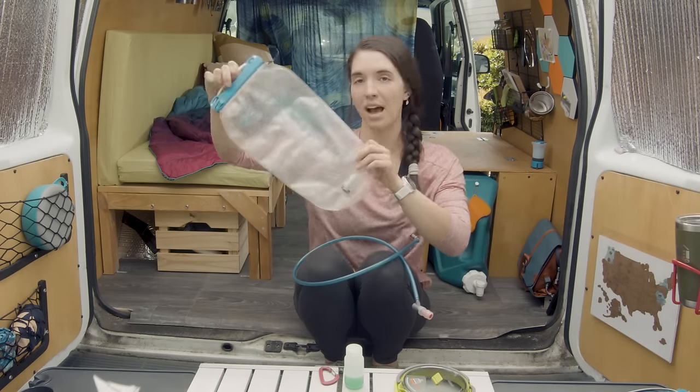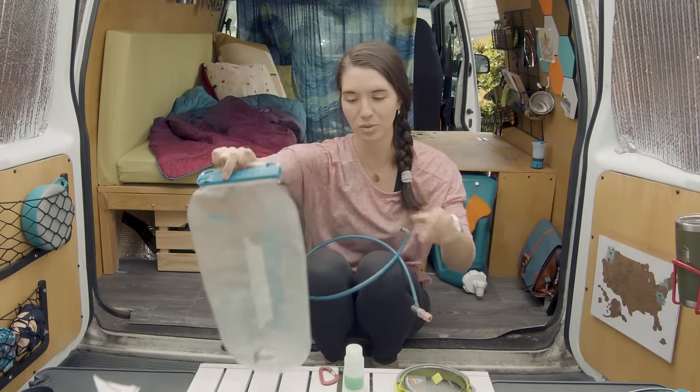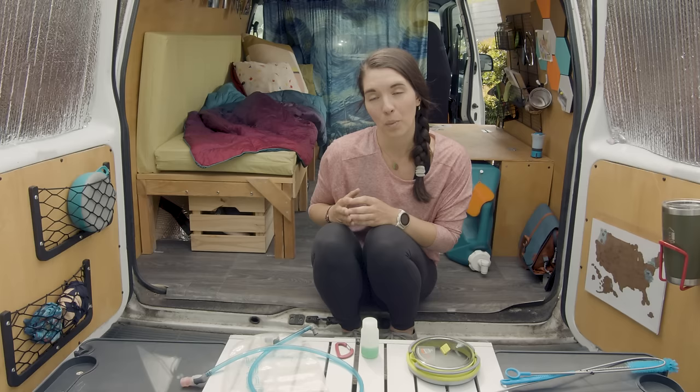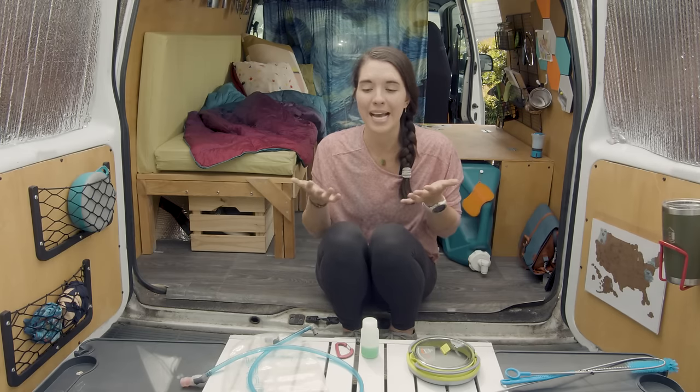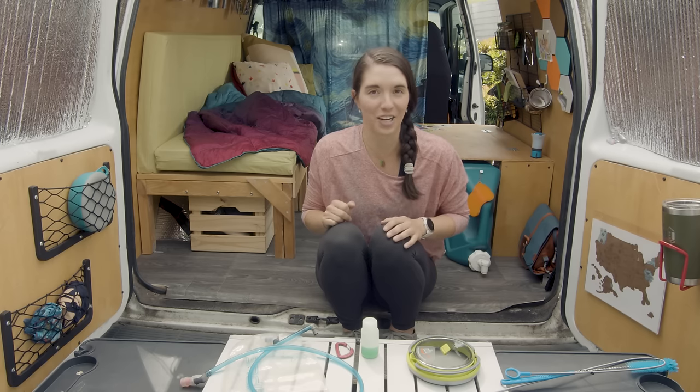That's dirt. Maybe mold. It's not fully dry from the last time that I used it. Covered in sand.